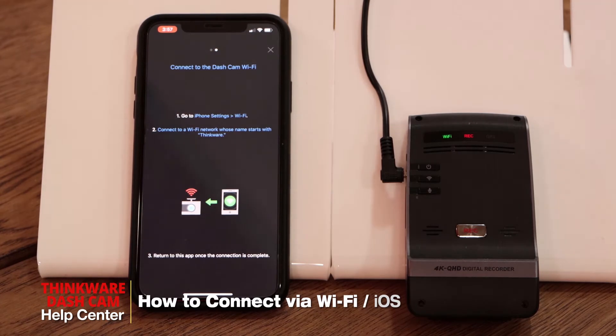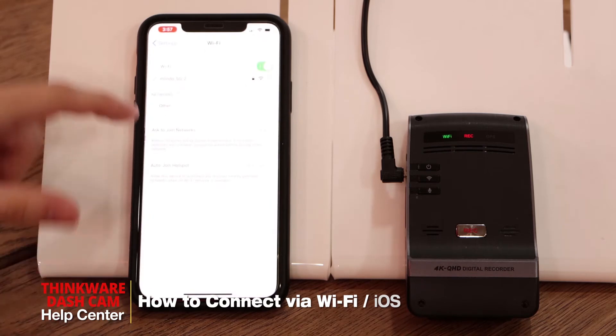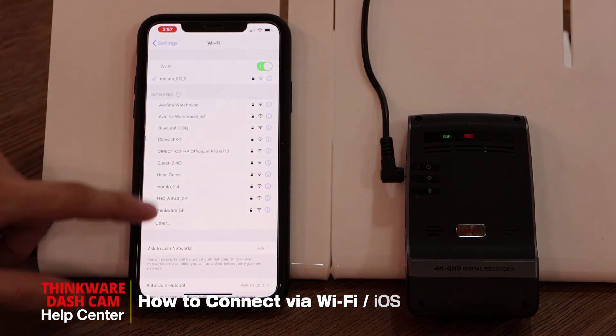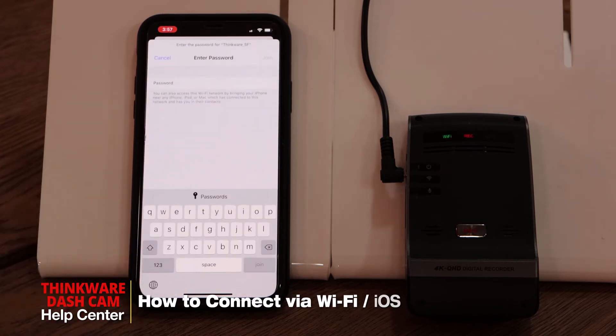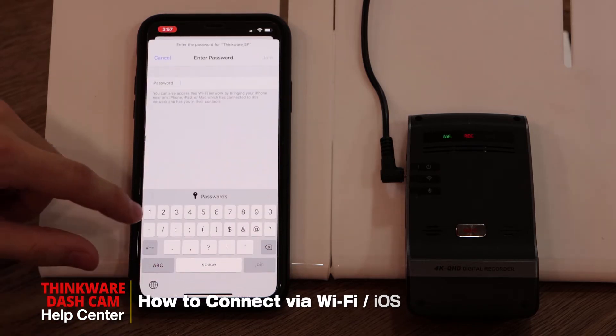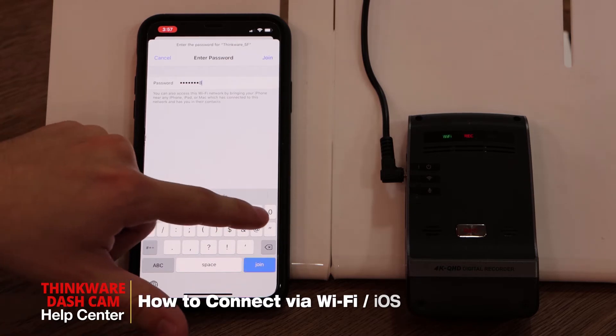So the next step is connecting to the Thinkware network. We'll go into your Wi-Fi settings and connect to the Thinkware network. The default password will be 123456789.